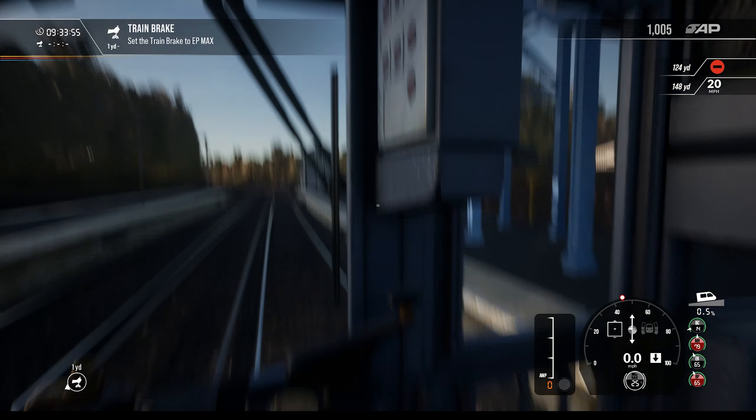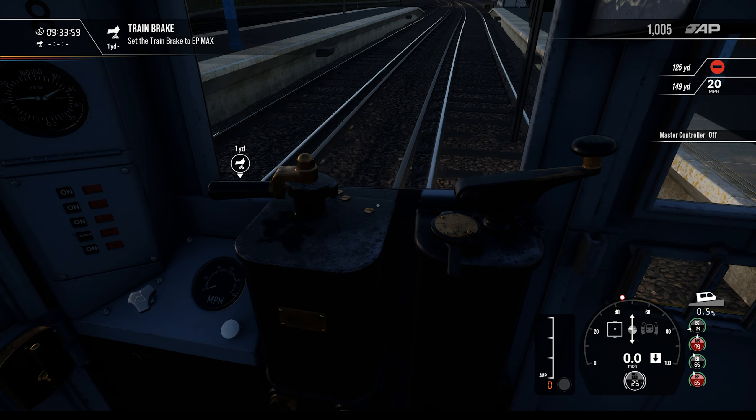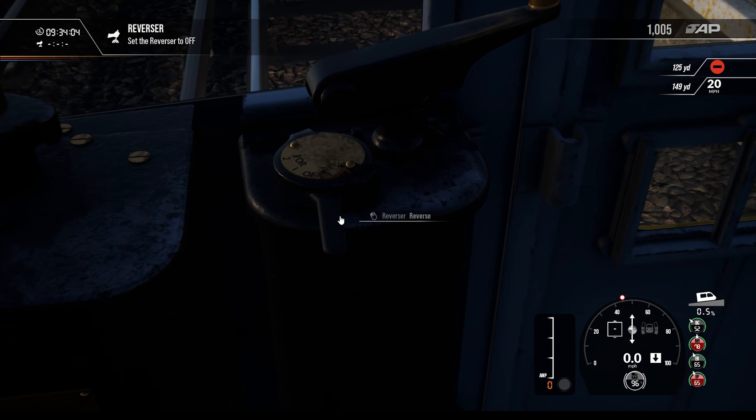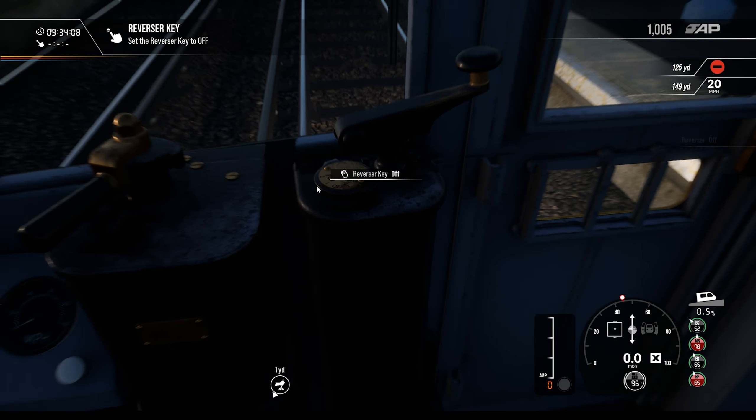Just because for EP max — EP normal, EP max. All right, let's reverse her to off. And E off. This thing to off as well.